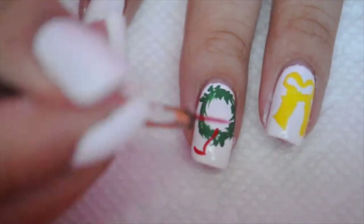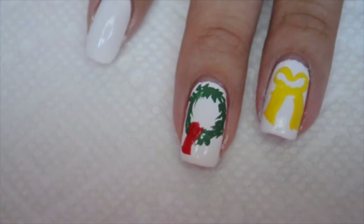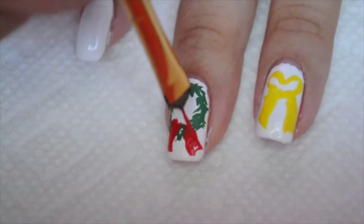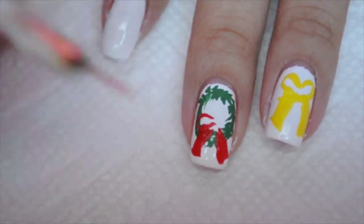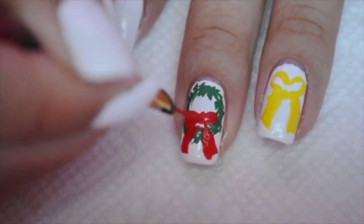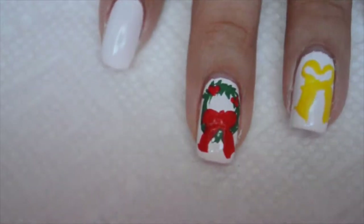Then I'm gonna grab red acrylic paint and I'm gonna draw a bow, so this is going to be a very elegant, nice-looking wreath. Just use red acrylic paint to draw the bow. This is what my bow looks like so far, and I'm using a dotting tool to draw three dots touching each other — it just gives it nice detail.